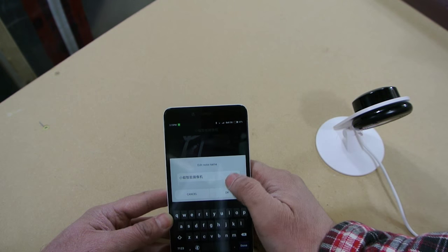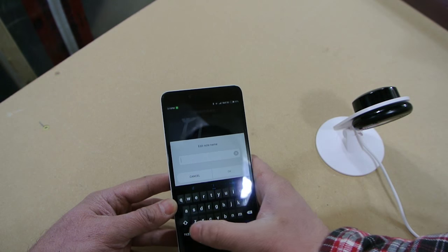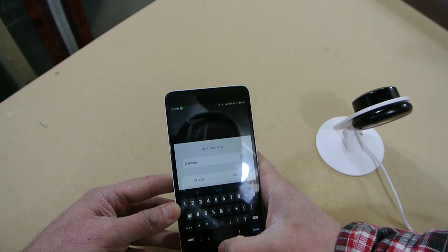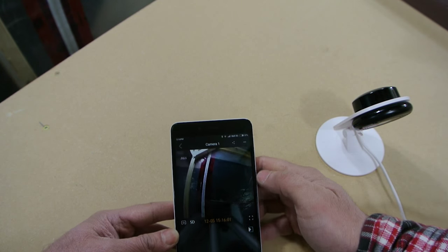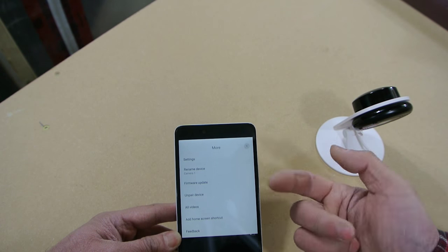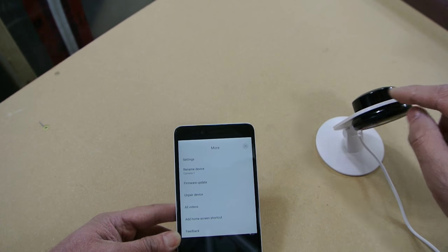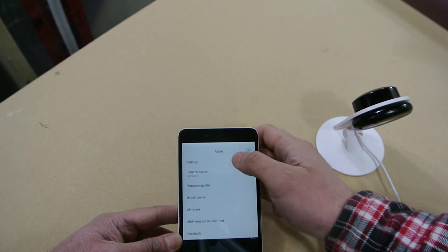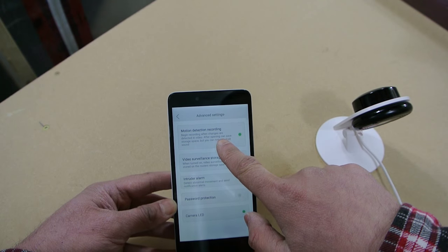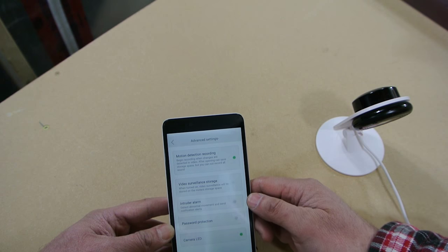Under the settings, you can rename the device — I'll rename mine 'camera one' to give it a name I can understand. There's a firmware update option and an unpair option to disconnect it. You can also apparently view the videos recorded on the SD card right on the phone, so you can go back and forth. There's also motion detection recording, so it'll record any time something moves in front of the camera or it sees a change in the video — when someone's walking by.